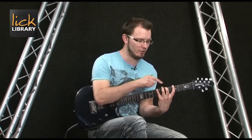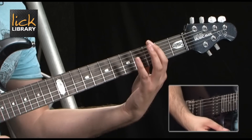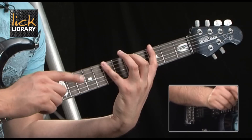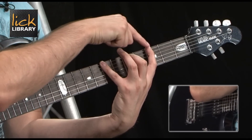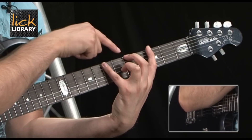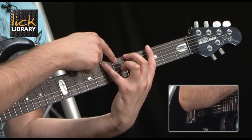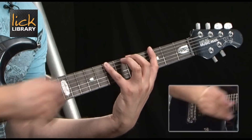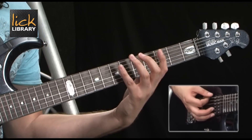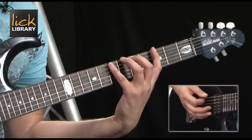If we look at the first three notes of our G major scale on the E string we have frets 3, 5 and 7. We actually have a gap in between our first and second fingers at fret 4, and a gap in between the fifth and seventh frets at the sixth fret. This is the one we're going to fill in, so instead of 3, 5, 7 we're going to go 3, 5, 6, 7.